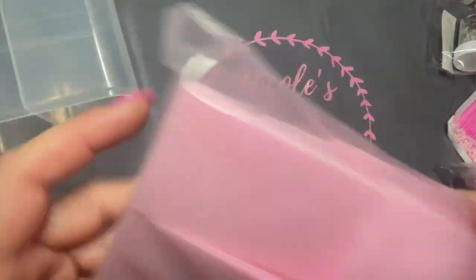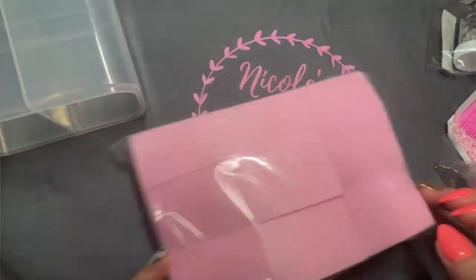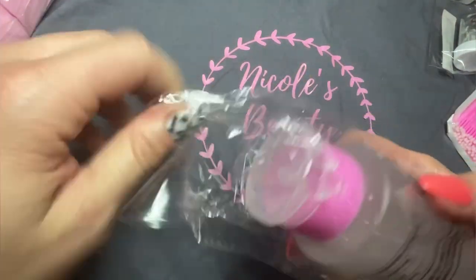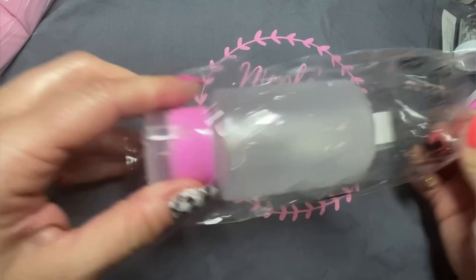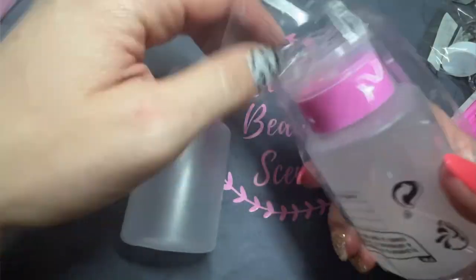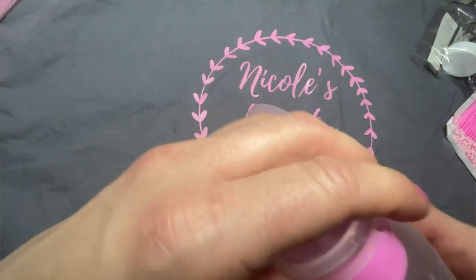I saw this really cute holder for lint-free wipes. I actually don't have anything to put my lint-free wipes in, so as soon as I saw it I knew I had to get it. I absolutely loved it. I already filled it up with a bunch of lint-free wipes. It's going to be so much better than them flying all over the place like they normally do. That was definitely a yes for me.